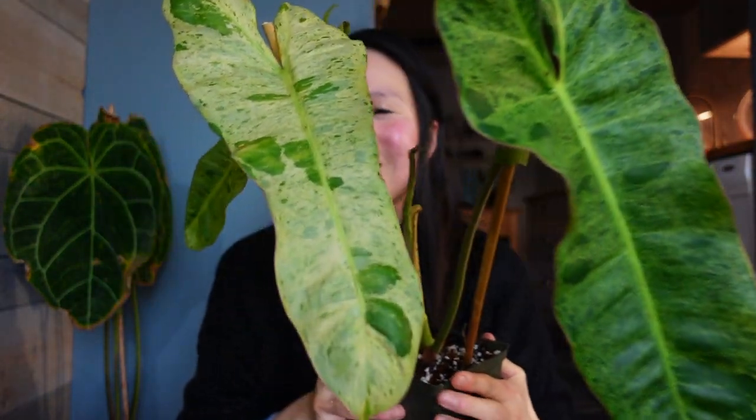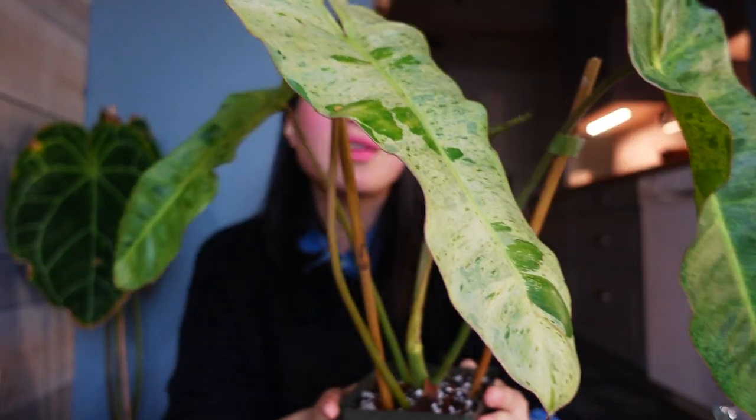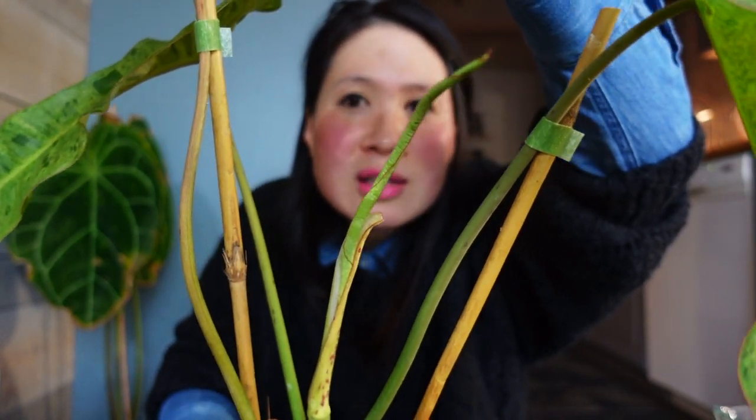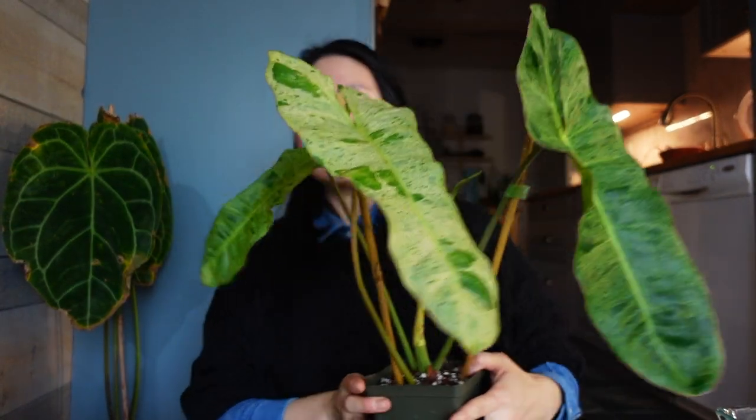Okay last but not least guys - my wishlist plant, I'm going to show you guys now, I'm so excited about this one. Okay guys are you ready? This is the Parisel Verde. Oh it's so gorgeous, I'm going to cry! And not only that, look - it's got a new leaf here and it looks like it's going to be a decent size new leaf too. This is like exactly as I have dreamed of - I want a big leaf one but not too too big. It's just perfect - it is too perfect.